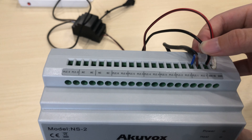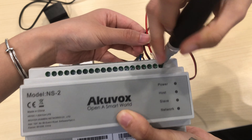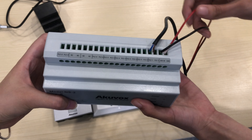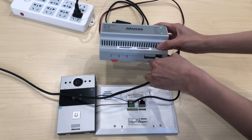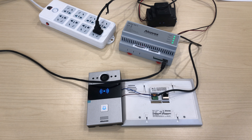To power up the system, connect the NS2 power supply to a 48 volt power adapter. Locate the NS2's power ports and insert the wires into them. Then plug an ethernet cable into the NS2 network port. The screen and the button lighting up indicates the devices are powered on.